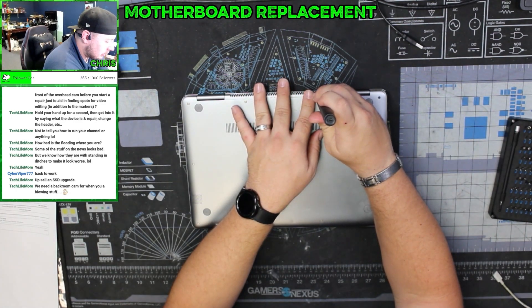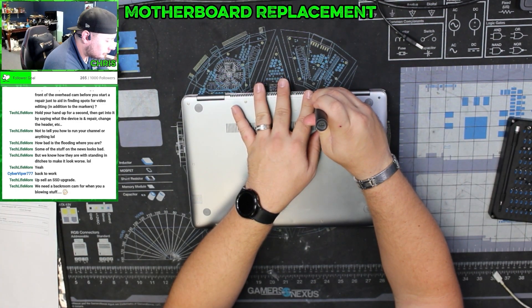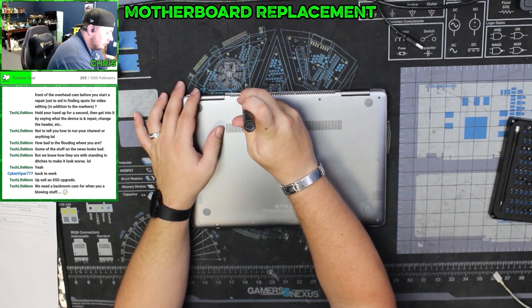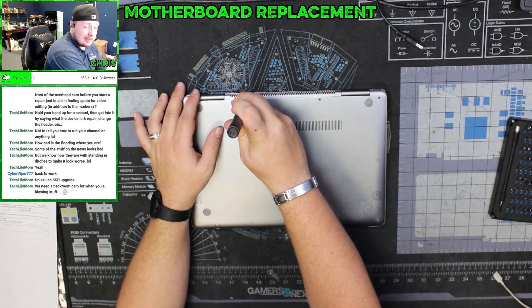These are little guys. You want to make sure you keep an eye on them. At this point I'm just looking at the screws — they all look to be the same size.